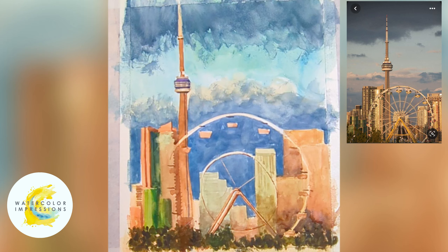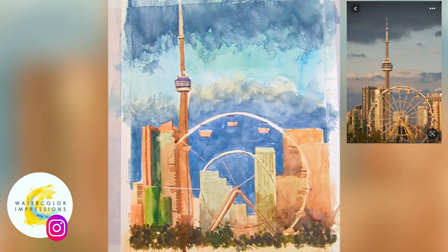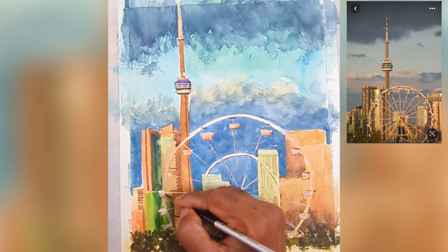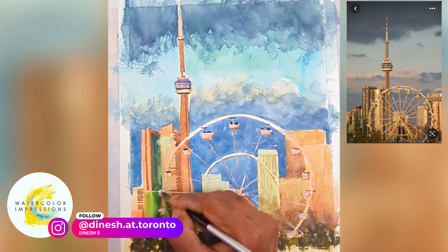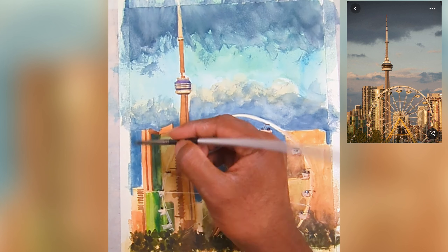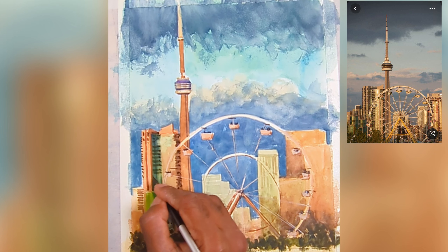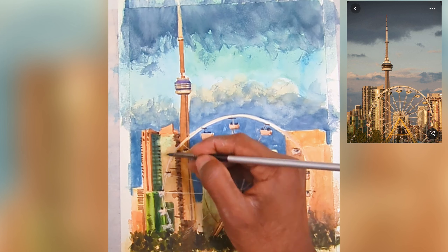Now let's add some highlights. I use a trick called the credit card trick — I put paint on the side of a credit card and make lines for the Ferris wheel spokes. This is the final pass, which I also call the detail pass. I go in and add tiny details like the people on the Ferris wheel and windows — all the small details from my reference. I'm not being exact to my reference; I'm just capturing the essence.